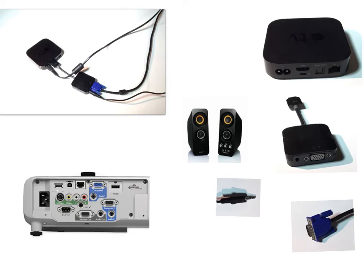These are the components you should be working with when connecting your Apple TV to a classroom projector: speakers, RGB computer cable, HDMI to RGB converter, and of course your Apple TV and projector.